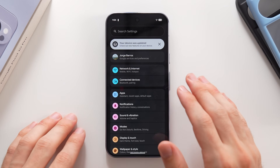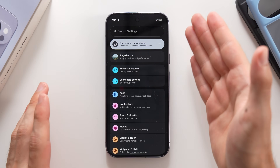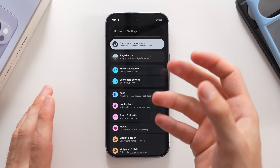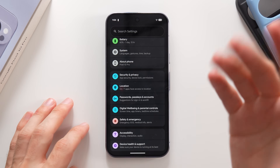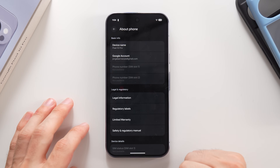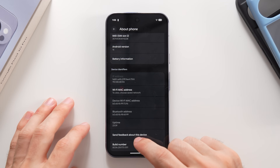Now I'm going to show you a really cool trick to make the phone feel faster. Scroll all the way down to About Phone, swipe down to Build Number, and tap on it eight times. It will ask you to enter your password.